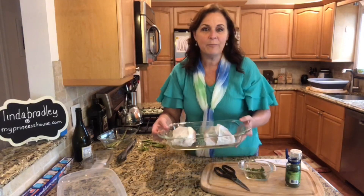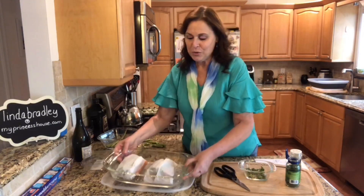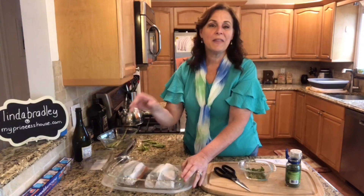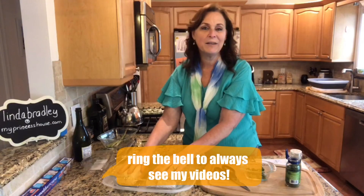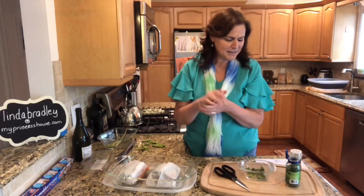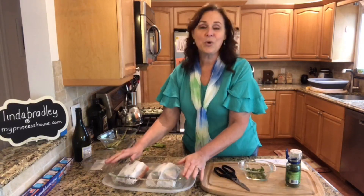Here we go — this goes in the microwave for three and a half minutes. Could it get any easier? Reach out to me, Linda Bradley, at getmyprincesshouse.com. If you are on YouTube make sure that you subscribe and push the bell so that you get notifications of all of my videos. Please like the video — it actually helps our algorithms.